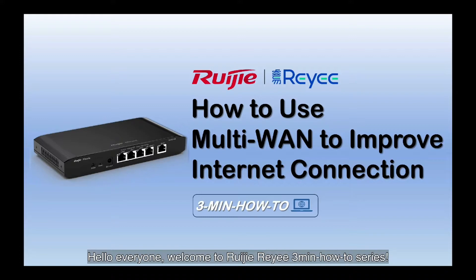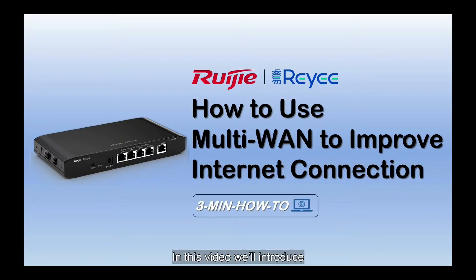Hello everyone, welcome to Ruijie's every 3 minutes how-to series. In this video, we will introduce how to use multi-WAN to improve internet connection.